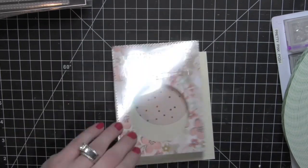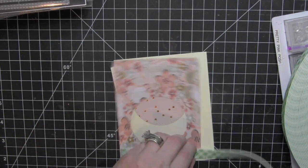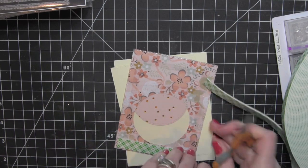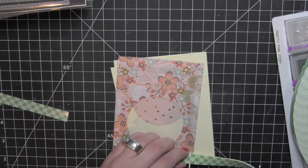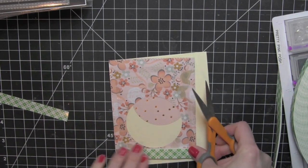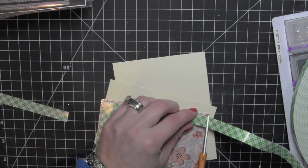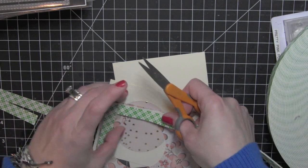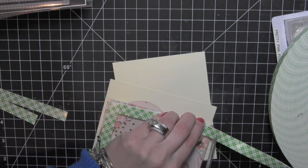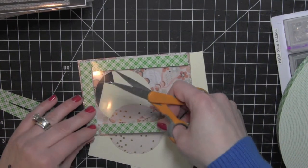I can go ahead and take some foam tape now and build up the actual shaker itself. Because the sides are wide enough, I don't need to trim down the width of my foam adhesive. However, I am going to double it up so that the shaker material has plenty of room to move, and I'm going to make sure that I butt up the foam adhesive on all four sides of the shaker so that the shaker material doesn't go flying out.